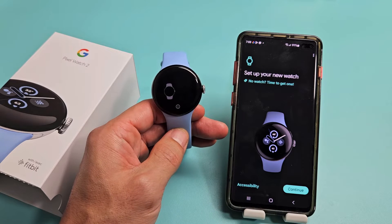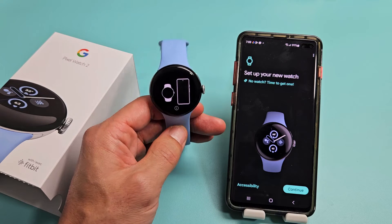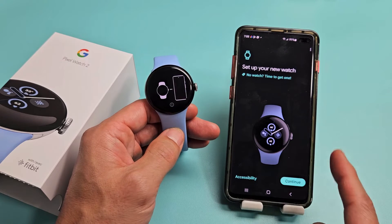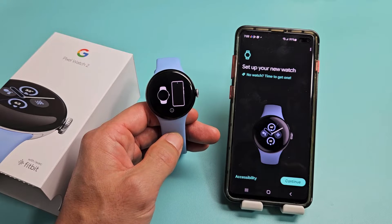Here's the Google Pixel Watch 2. I'm going to show you how to set this up step by step. I'm going to be using my Samsung Galaxy S10 Plus, an Android phone.